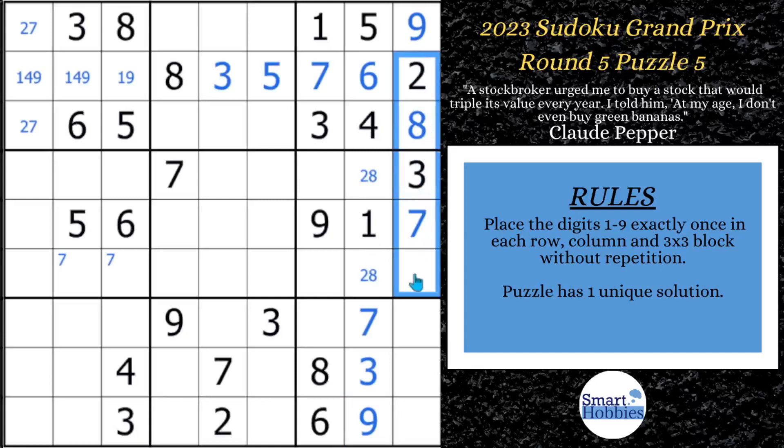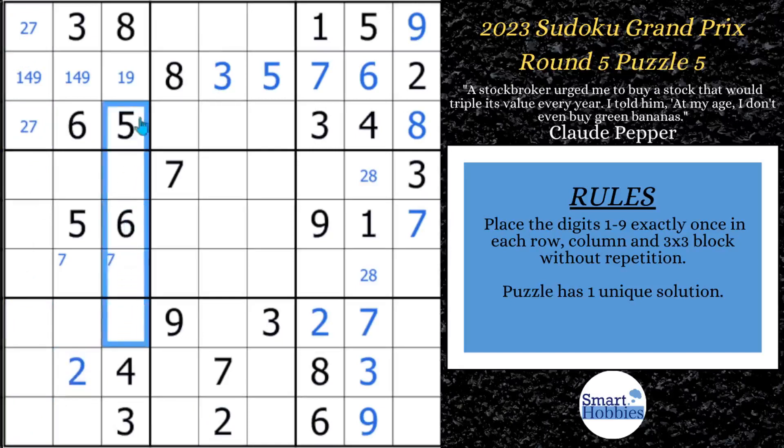You see how this two comes down — we can solve this cell for a two. And with the pointing pair twos coming down, you can solve this cell for a two as well. Now shifting over to column three: we have five candidates filled in — a three, four, five, six, and eight — so we need a one, two, seven, nine. Looking across row seven, I can see a two, seven, and a nine, so this cell has to be a one, which allows us to solve this cell for a nine. We can put a one, four there. We're missing a seven and a two — the seven cannot be here because of this seven — so here's a seven, and here's the two. We can eliminate that Snyder mark.